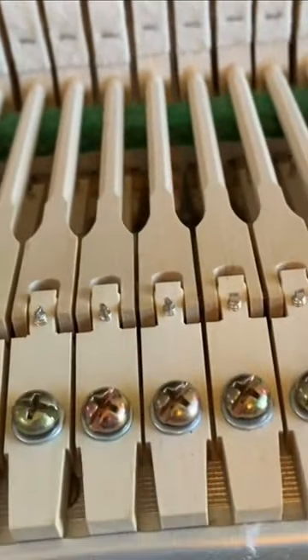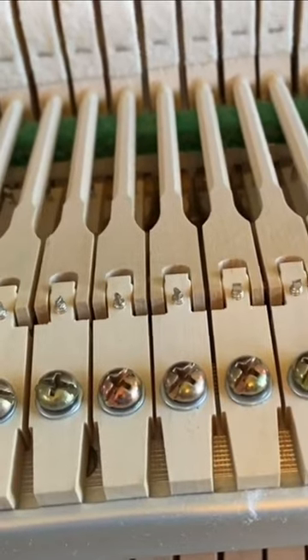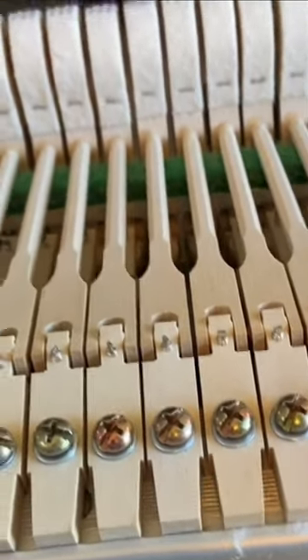So when I put the action back in, it won't be hitting the next note to it. Easy fix — only takes a couple minutes and makes the customer happy. So we're glad to do that.